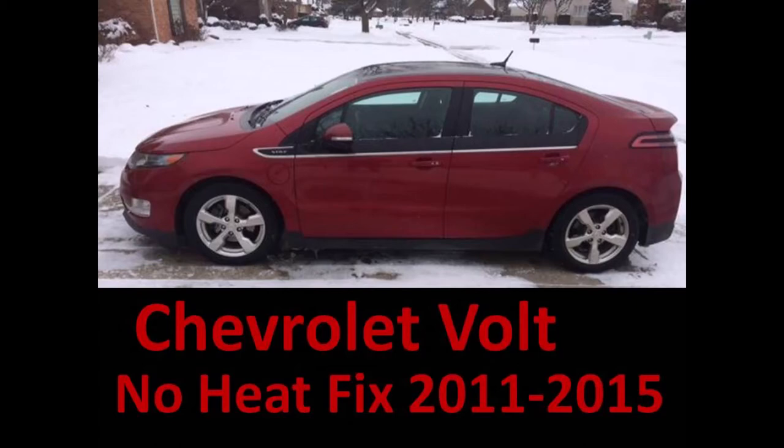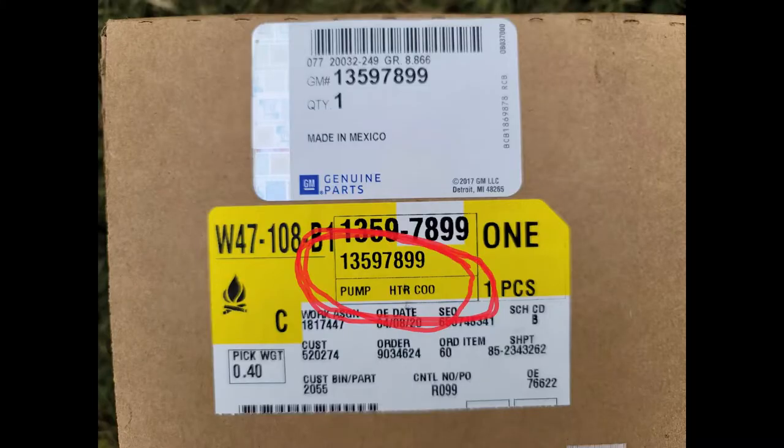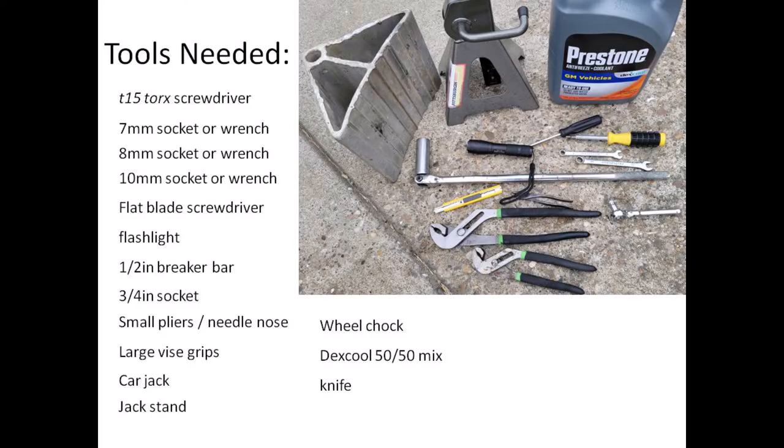That first time there were no symptoms other than the heater blowing extremely cold air. Part to buy: you will need to buy the GM heater coolant pump, part number 13597899. This is basically a maintenance item on the Volt. This is a 2015 redesign and is an exact drop-in replacement that works on all the Gen 1 cars. I will put a link to the part down in the description.